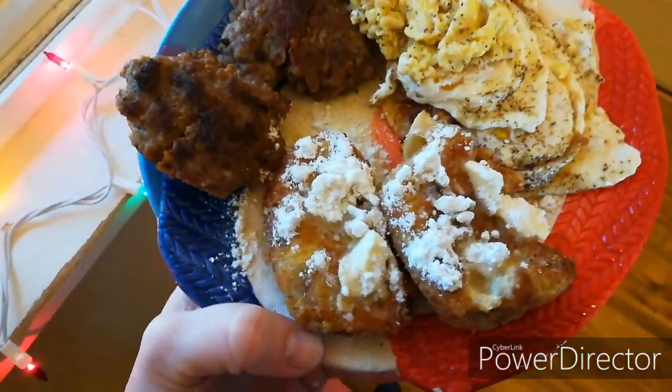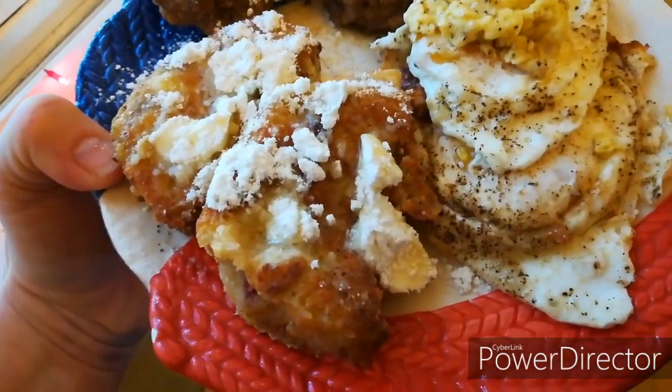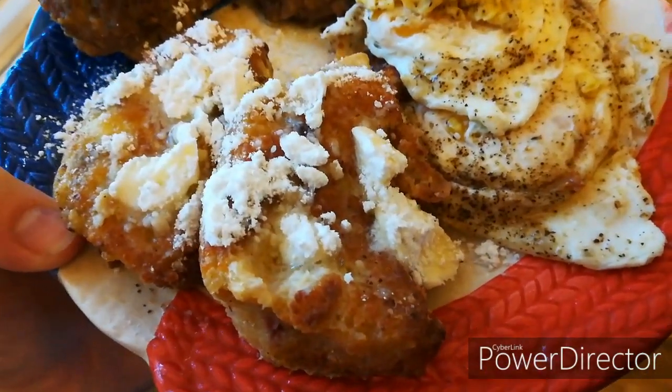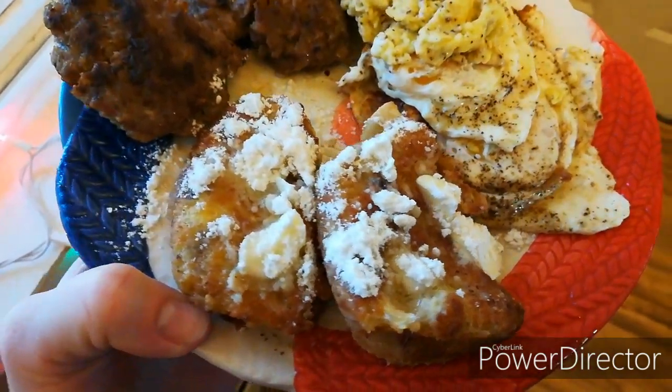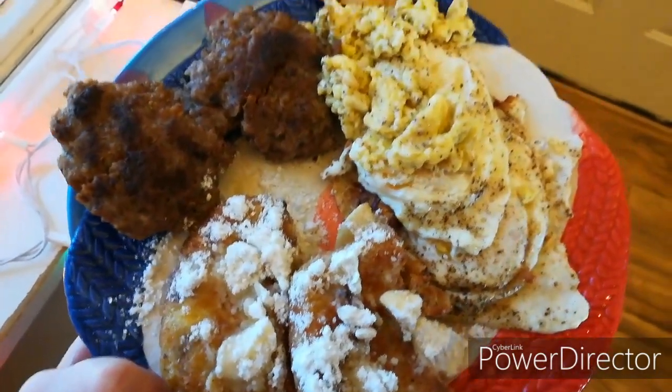I used my cranberry orange macadamia nut bread to make French toast. Super easy — just did the last two slices, dipped it in egg, cooked it with butter, and topped it with powdered swerve.